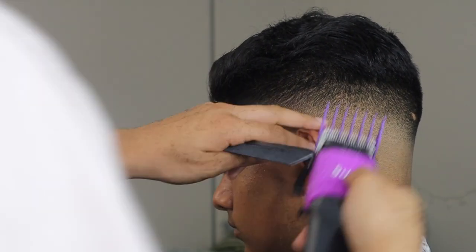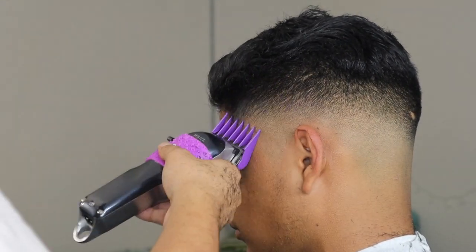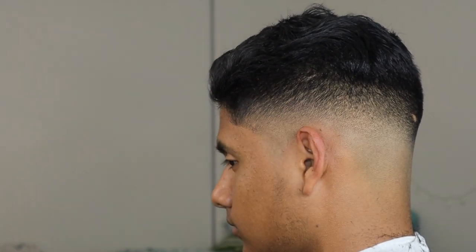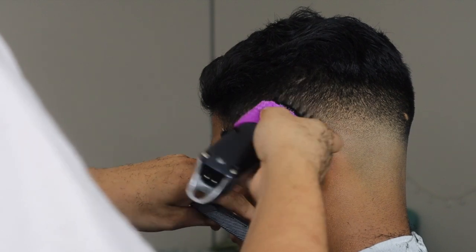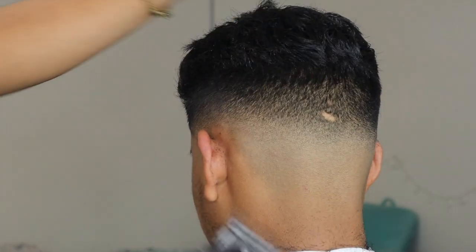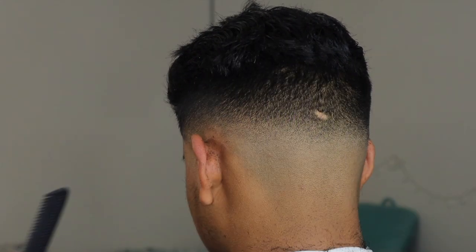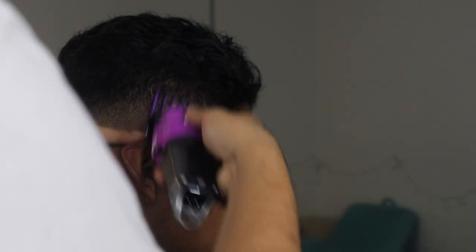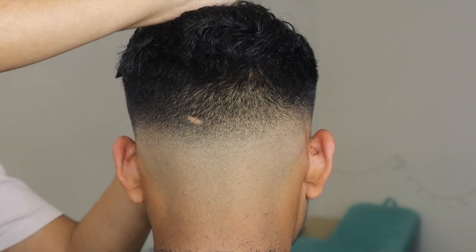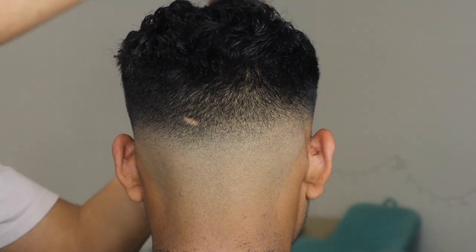For this step you can also use higher guards — going back in with a number two, maybe a number three or four — and fade down as needed, or you can just use clipper over comb which makes it easier. Clipper over comb can be tricky though, because one wrong movement and you can patch up your client pretty bad, so you want to be careful with that.